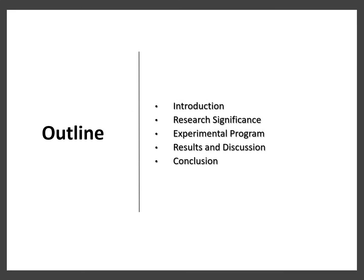This is the outline of my presentation. First, I will introduce the topic, then I will talk about the research significance, followed by the experimental program, then I will discuss the experimental results, and finally I will conclude the presentation.